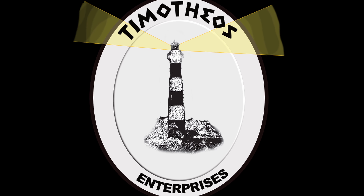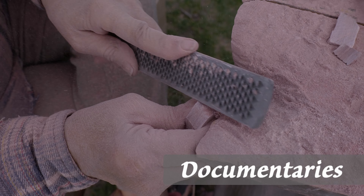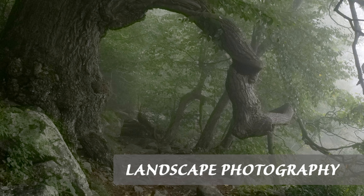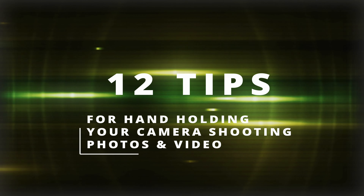In this video, I'm going to share with you 12 tips or techniques for greater stability while hand-holding your camera, shooting photographs or video. Many of these tips are related or kind of cross paths — they're kind of one in the same, but then not.